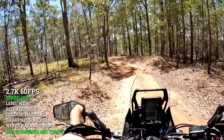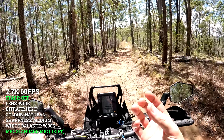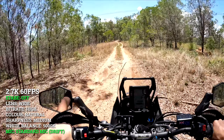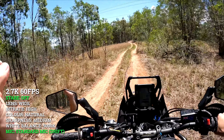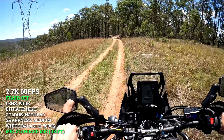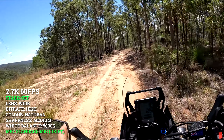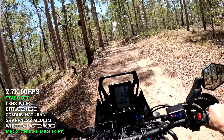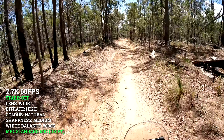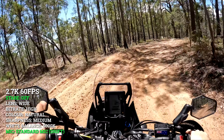So we've changed three things. We've gone from standard mic plus to standard mic, so I'm probably going to have to bump up the volume of this audio. Gone back to 2.7K 60. And also I've turned off the stabilization — it's completely off. I don't think many people would really want to be using no stabilization on an action camera these days, but we'll just have a quick look at it anyway and test out the audio in standard mic setting. It'll be interesting to see just how bumpy this unstabilized footage actually is.